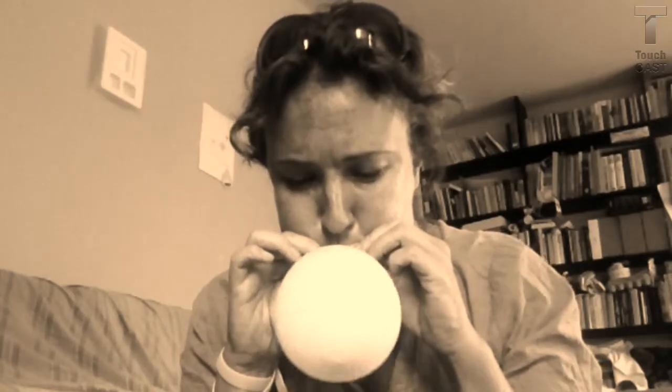So, you will need a balloon. I will show you how to blow a balloon. What color is it? Okay, it's white. So, you take a deep breath and... and try it.